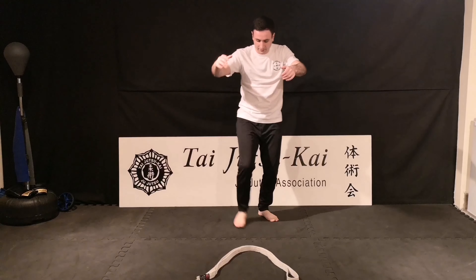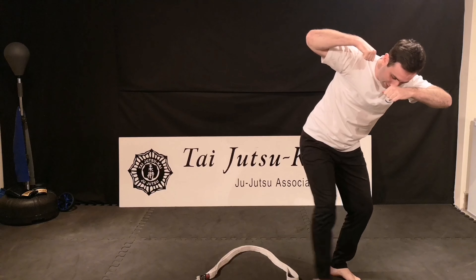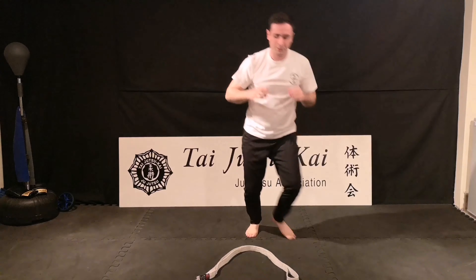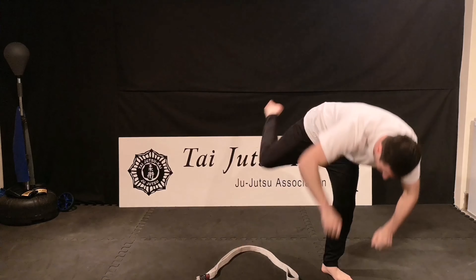So from here: stepping forwards, stepping off to that side, making the circle, hook, and down, and back. One, two, trace around, and down.